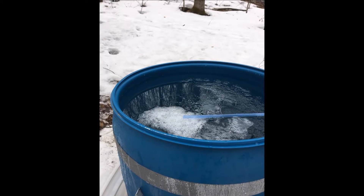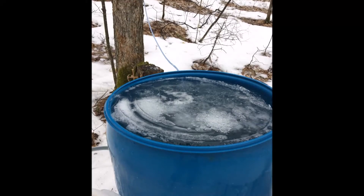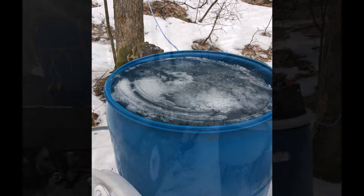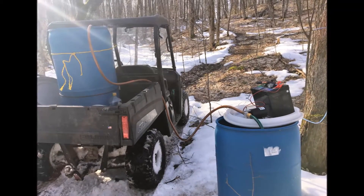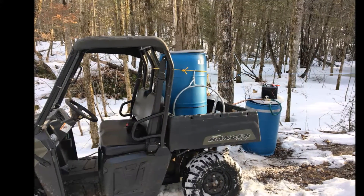We could be happier with the way that the tubing system has been working at the back of the property. The barrels are full, overflowing by the time we get back up there again — so over 200 liters in each one. We transfer it into the back of the ATV with this pump, which operates off a trolling motor battery that we have.